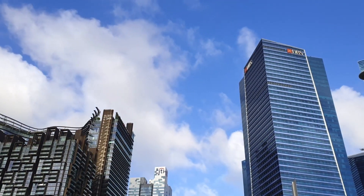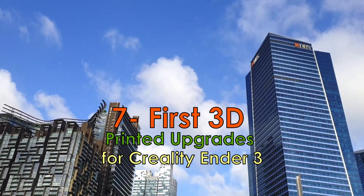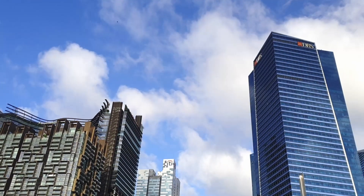Hi and good day! For this week I will bring you 7 3D print upgrades that will make your Ender 3 up and running, so let's get to it.